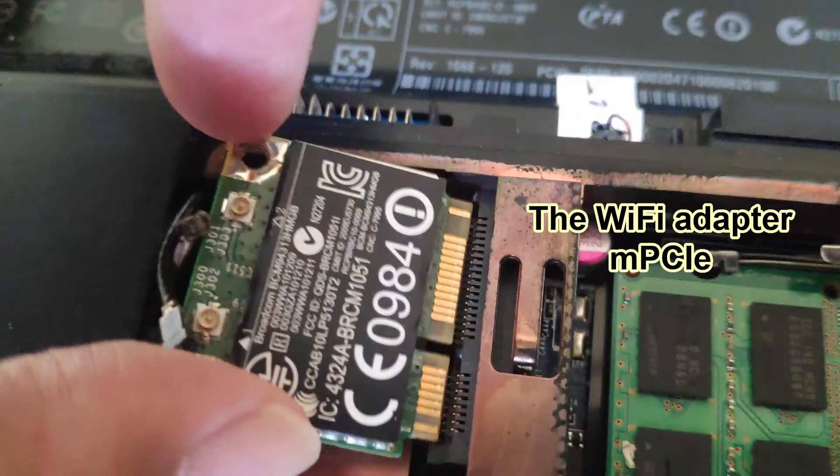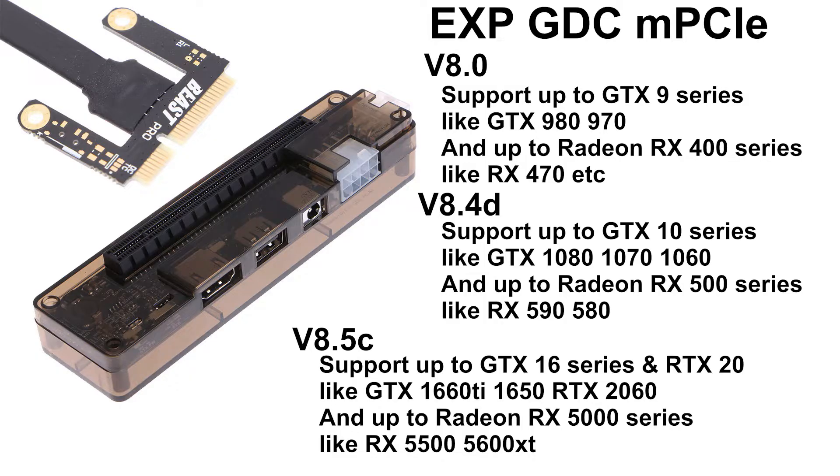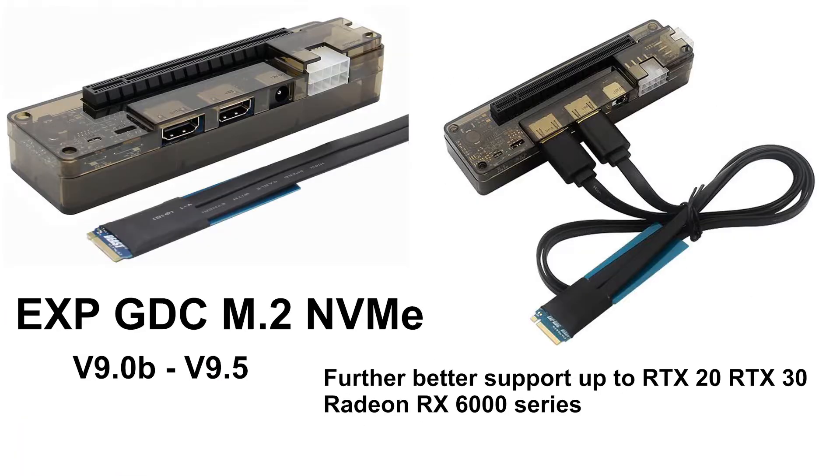And now I have to search on the internet for the mini PCIe external graphics dock. There are several types, so don't make any mistake before you decide to buy one. As for me, I have to get the EXPGDC MPCIe version. There is also the ExpressCard version, then the NGFF version, and finally the M.2 NVMe version, which is the newest model.